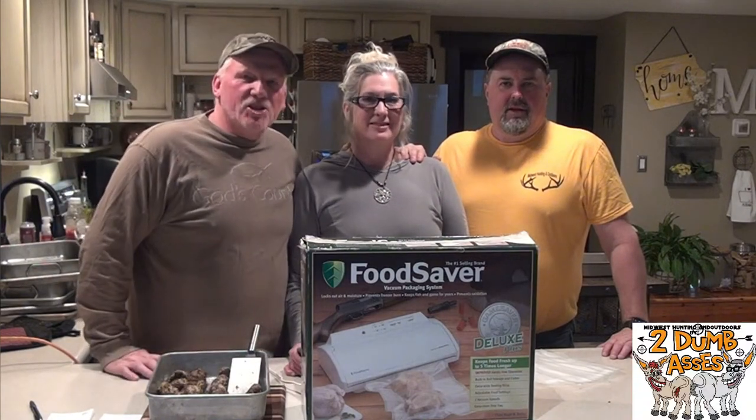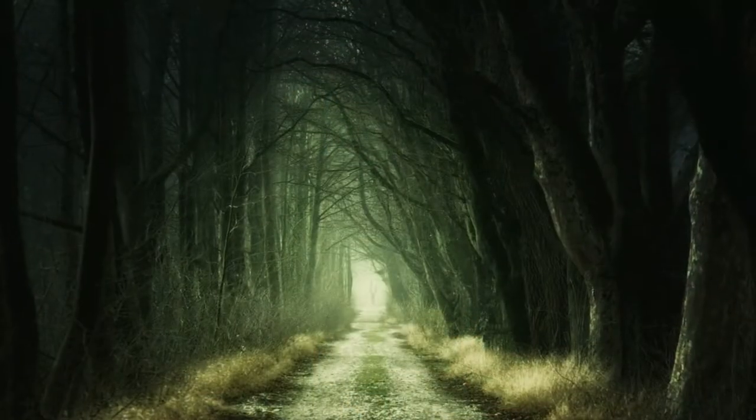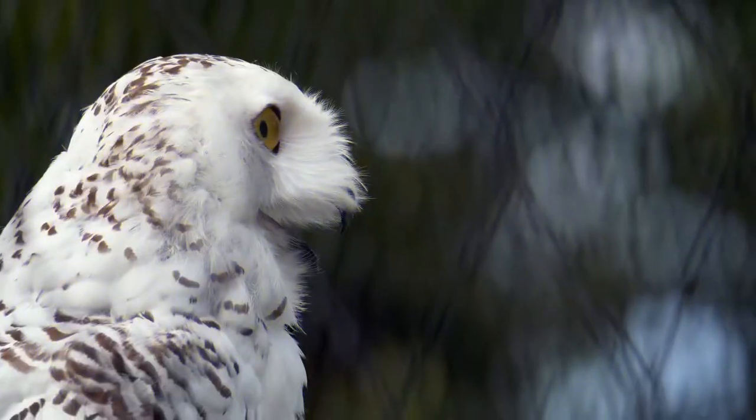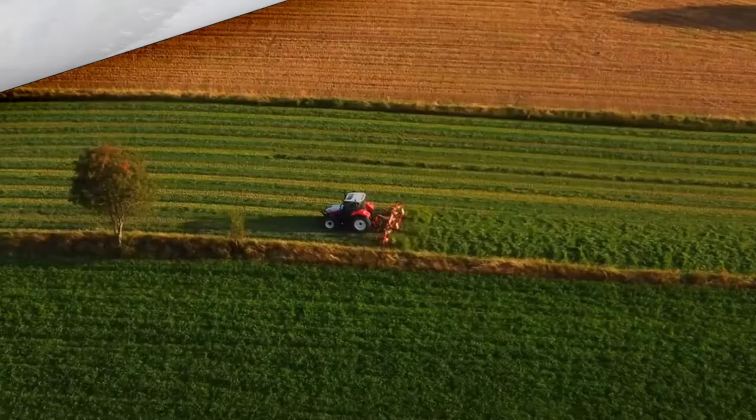Hey, thanks for joining us in this channel. We're going to talk about the Food Saver Deluxe Plus. Stay with us. Hi, this is Tim and Doyle. Welcome to Midwest Hunting and Outdoors by Two Dumb Asses, a podcast about the outdoors, hunting, and being a steward of the land.